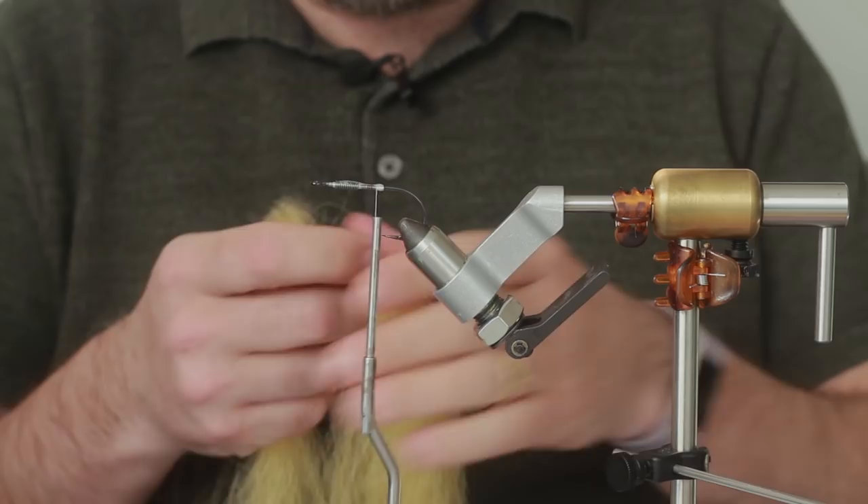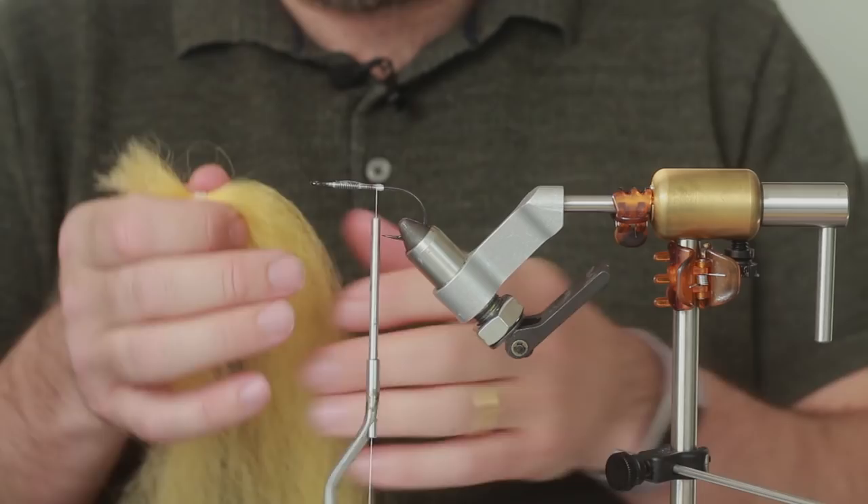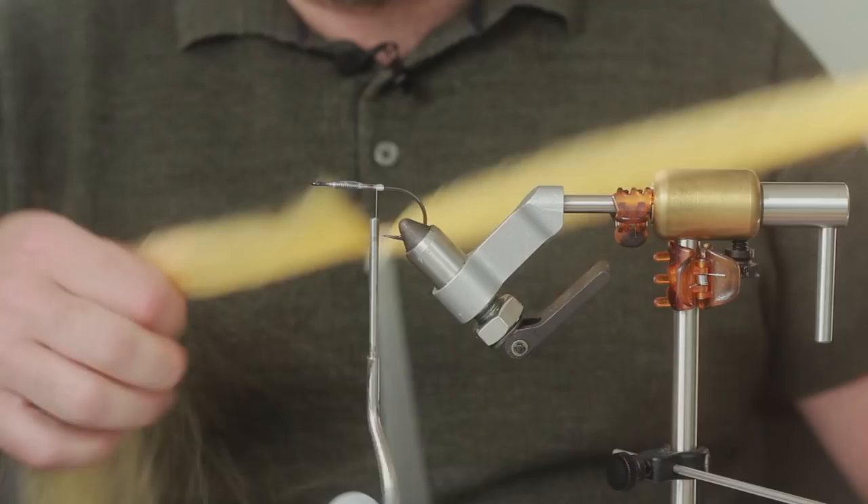Now for the tail we're using Kanekalong. You can use whatever synthetic you like - there's lots out there. There's Chirtbait Mania Pike Skins, Deer Creek Glint, Steve Farabland. They're all very, very similar. I've got a load of this stuff so I'm going to use it.